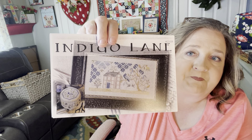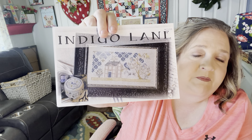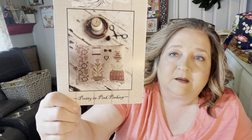Another one I got by Brenda Gervais is Indigo Lane. I'm thinking about doing this and putting it in my bedroom, and then doing the ones by Salt and Pepper Stitching — her Faith ones — in blue because they're just monochromatic. I think putting those together would be so cute and just start a wall in there. I also ordered Holiday Hoopla Easter by Brenda Gervais, which I'll do for next Easter. From Tiny Modernist I got Stitching Mends the Soul — yes it does! I love the colors: the brighter the better. And this is a Pretty in Pink Pinkeep by Stacey Nash — my first project by her. The house is so cute; reds and pinks are right up my alley.